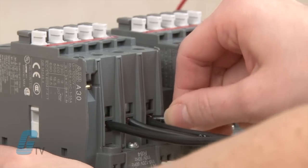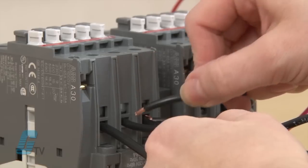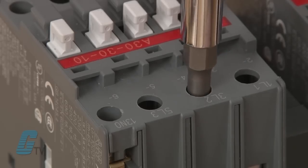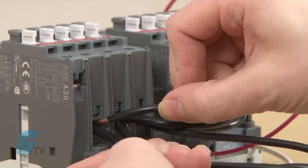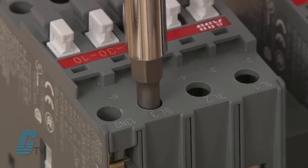Now I will need to jump the wires on the line side, which are the wires connected to the main power source. They should be the same on both contactors, so I will jump L1 with L1, L2 with L2, and L3 with L3.